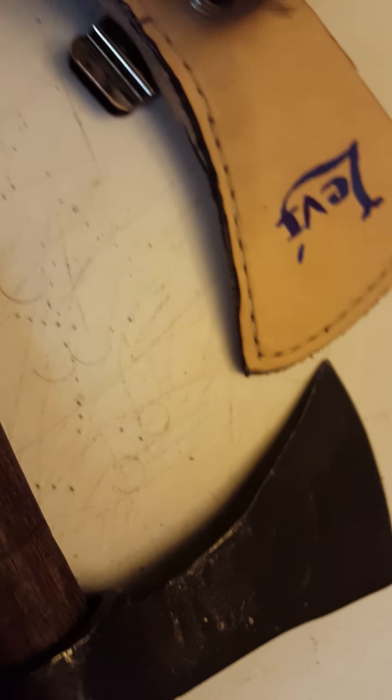Inside here you can see the blind nuts, and I used brass screws. Since it's just a tomahawk, I didn't worry about scraping on the finish any, because it's going to get beat up anyway.